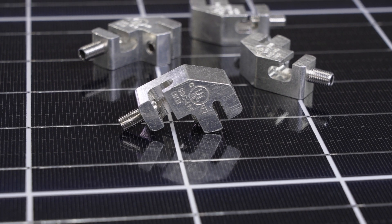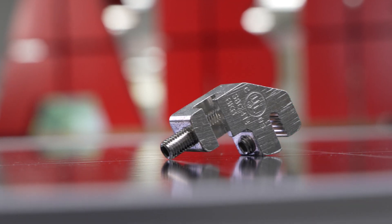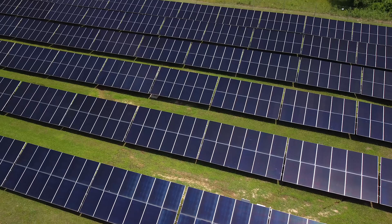ABB's Blackburn Solar Grounding Lug — innovative design and engineering with the contractor in mind.